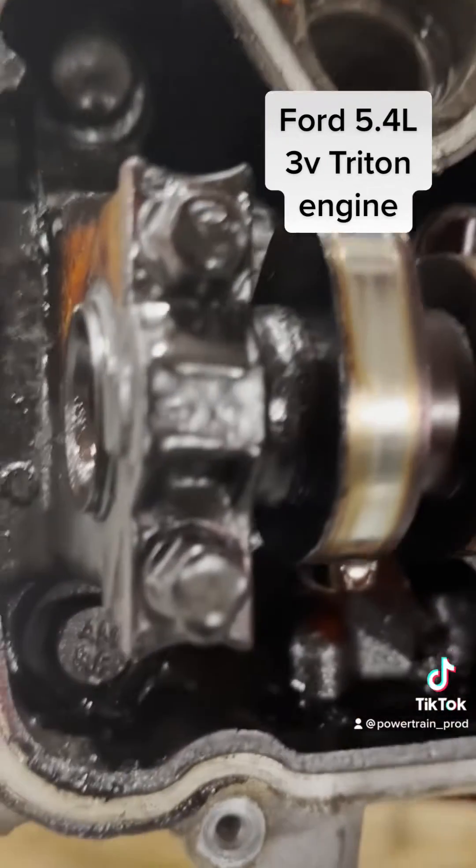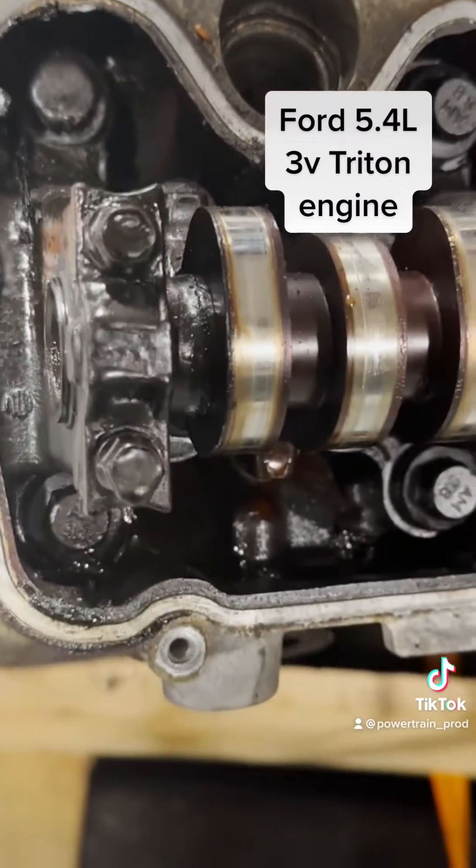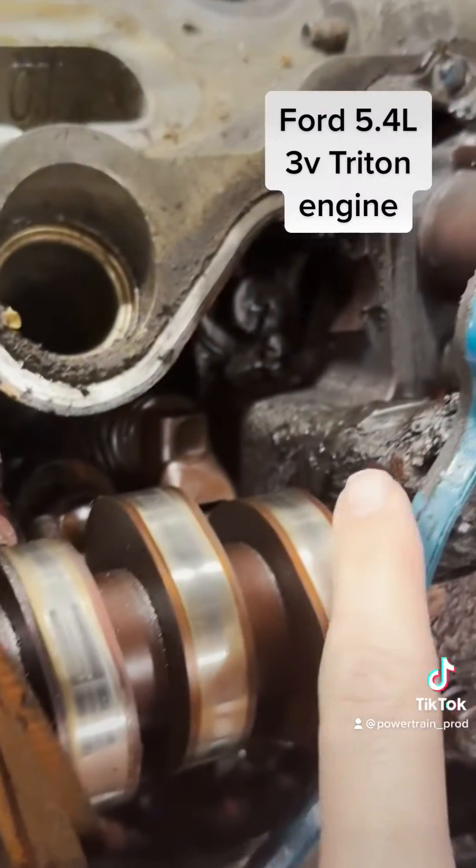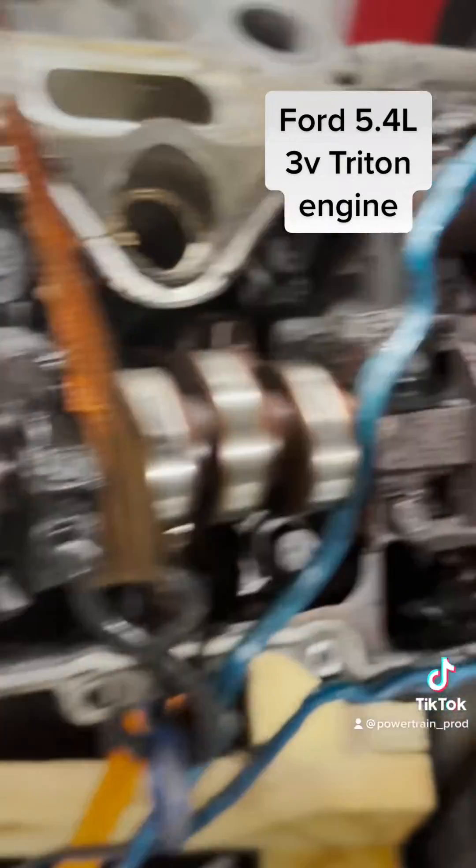A lot of you may know that these do have oil sludge problems, and I can already tell you that we definitely have quite a bit of oil sludging starting in here.